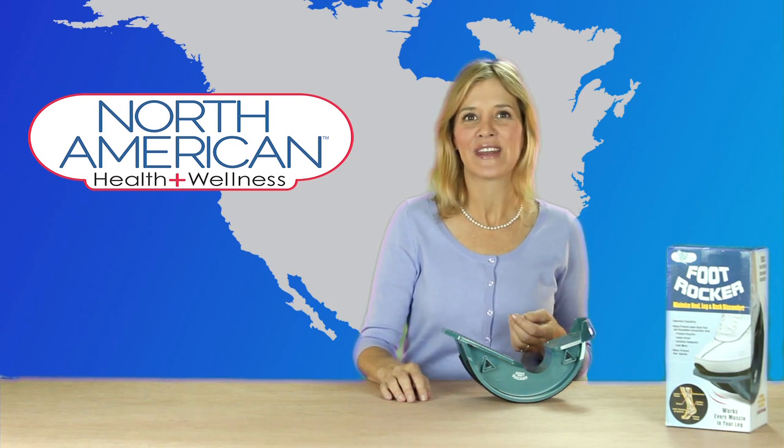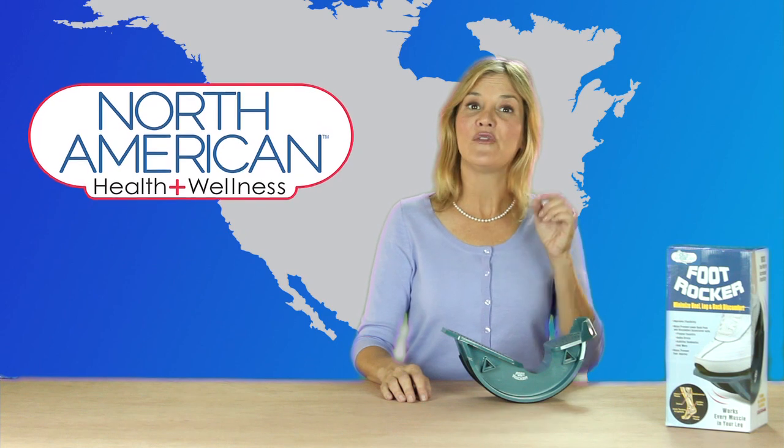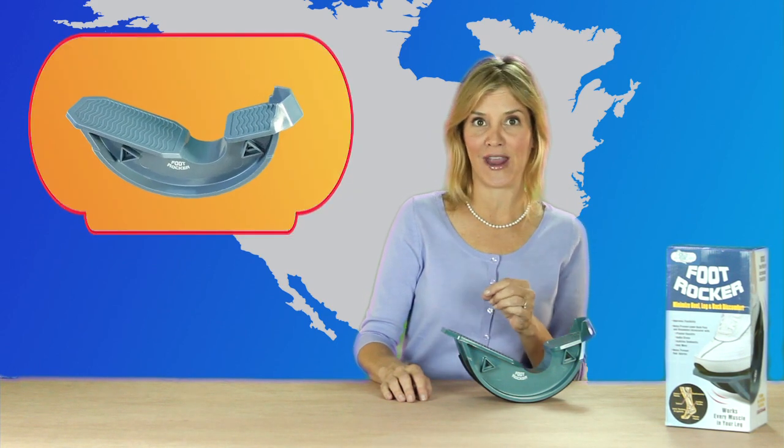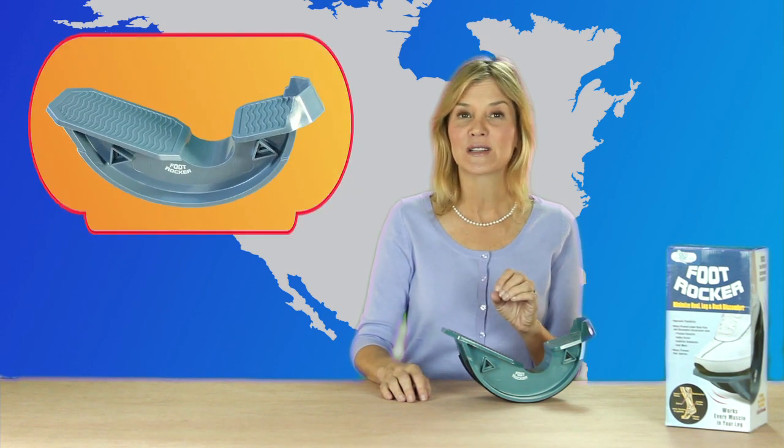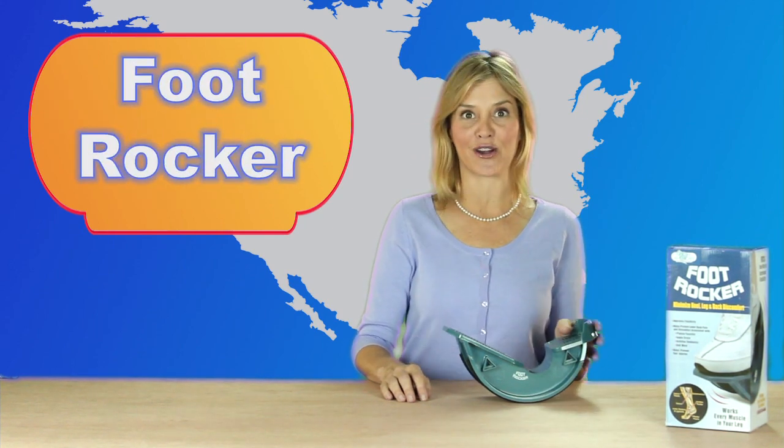Hey guys, it's Christine with the North American Health and Wellness Minute brought to you by Jobar. And if you ever have foot or leg pain, North American has developed something that will work wonders for you — the amazing foot rocker.